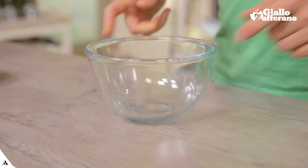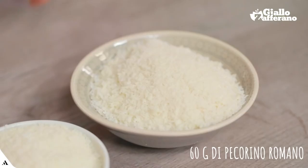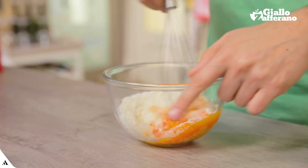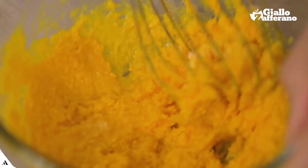I'll pour the egg yolks in a bowl with the pecorino romano. I'll mix it well with the help of a whisk to create a delicious cream. Then dilute it with a drop of pasta water.